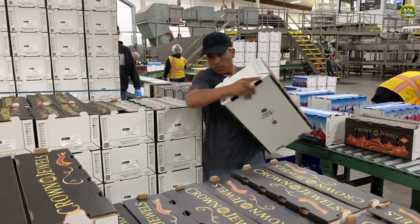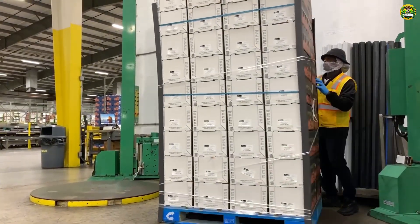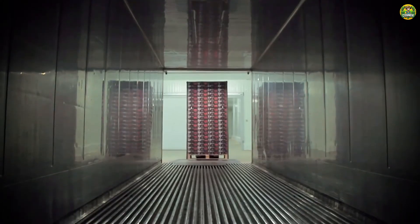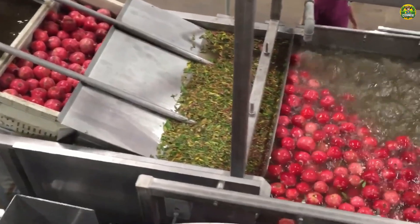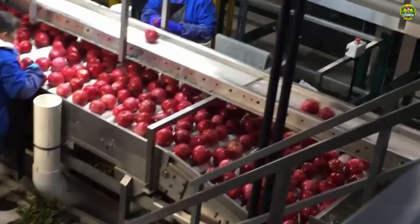After undergoing rigorous care and testing, these pomegranates are ready to reach consumers everywhere. Imagine the joy consumers will feel when receiving these delicious, fresh pomegranates — all thanks to the dedication and efforts of the farmers and workers here. Not all pomegranates make it to the fruit counter; some are picked to be juiced. Now let's see how pomegranate juice is produced.